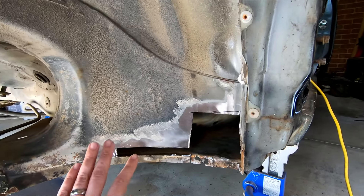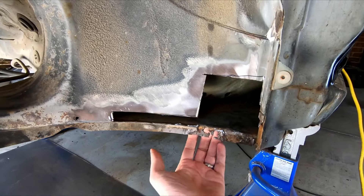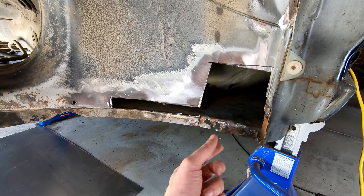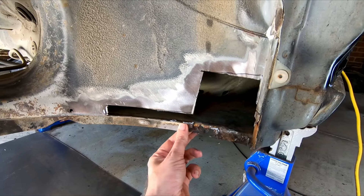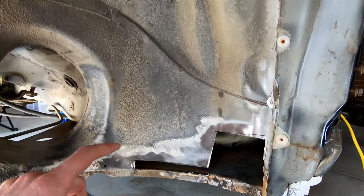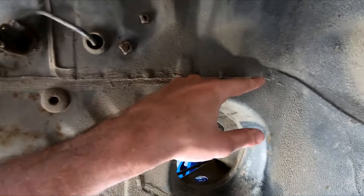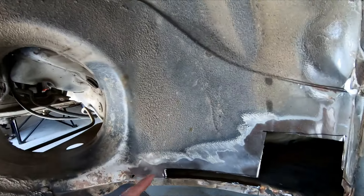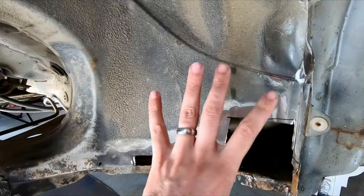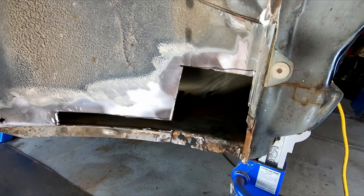We've cut out the affected sections except for this little bit here because I need something to attach to. I'll probably just cut this really damaged bit and weld in a little tab there. This bit's all still good. We're going to make a nicely curved plate. You can see the curve of these lap joins around here - there's plenty of them. I'll do a nice curved plate that matches all these curves so it won't look out of place, and I might do a little bend here - I've still got to figure out what I want to do.